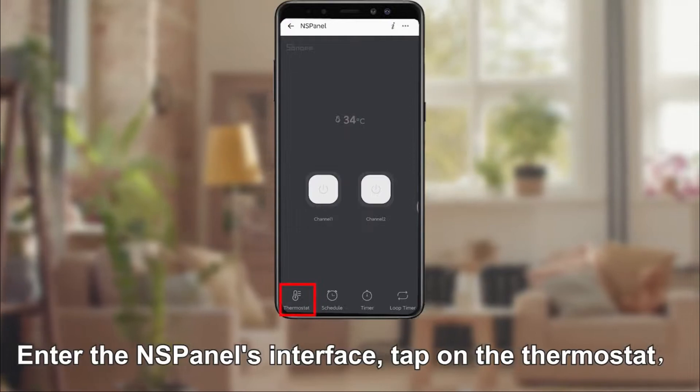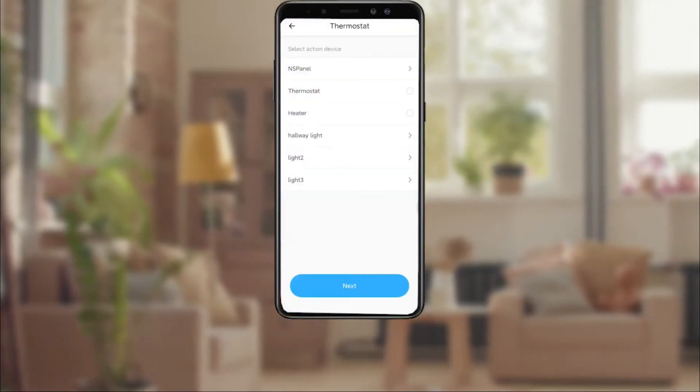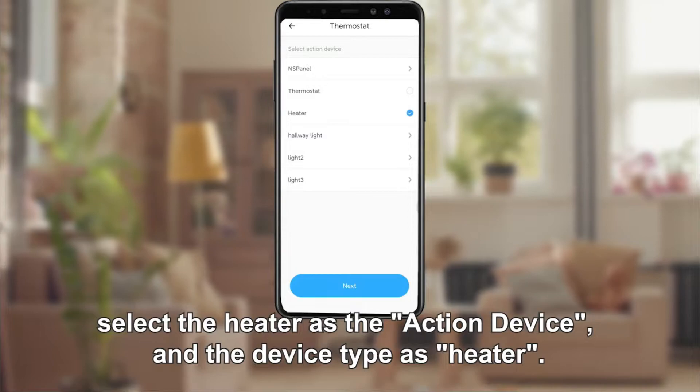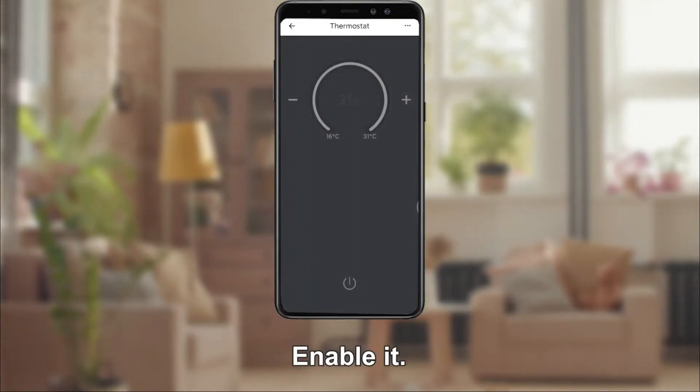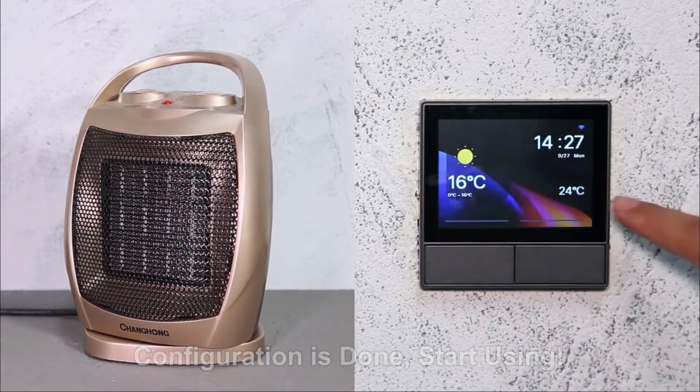Enter the S-panel's interface and tap on the thermostat. Select the heater as the action device and the device type as heater. Enable it. Configuration is done — start using.